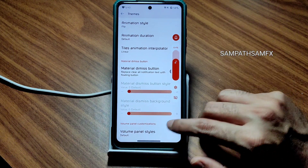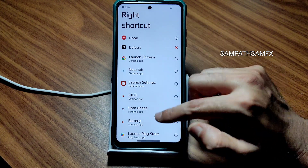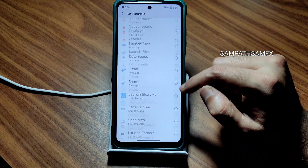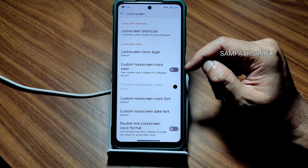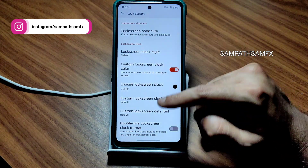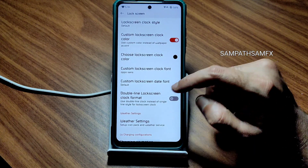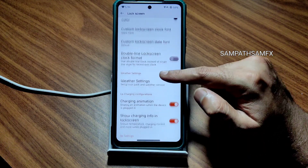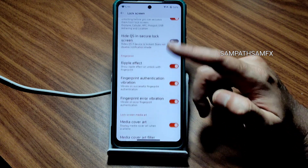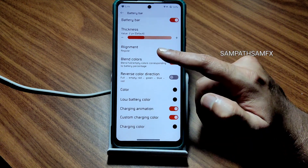Moving into lock screen customization — you get left and right hand shortcuts where you can assign any app. Custom lock screen clock color can be chosen, and lock screen font can also be chosen. Under lock screen: clock format, weather settings, charging animation, and cover art are also available. Moving into status bar, you get a battery bar option and a lot more customization.